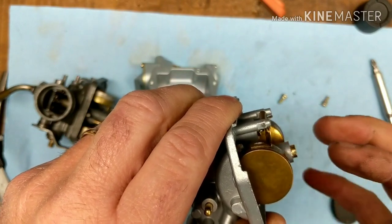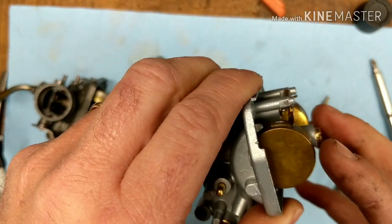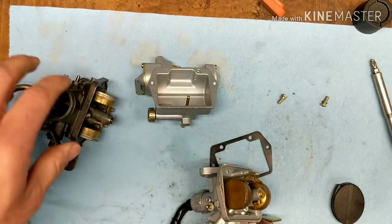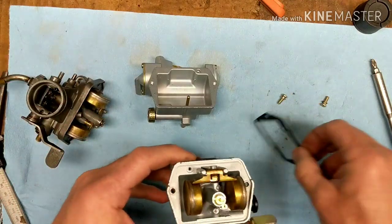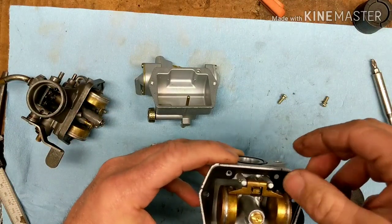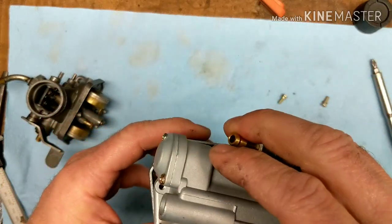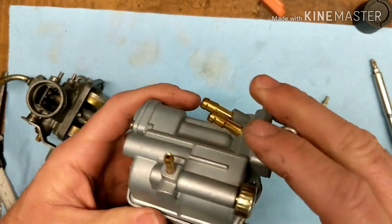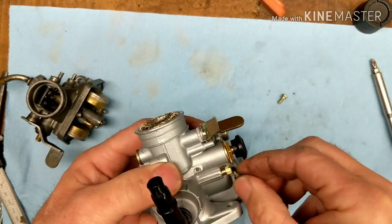Float height. Float height looks fine. Let's put it back together and just throw it on there and see what happens — kind of wing it without adjusting anything.